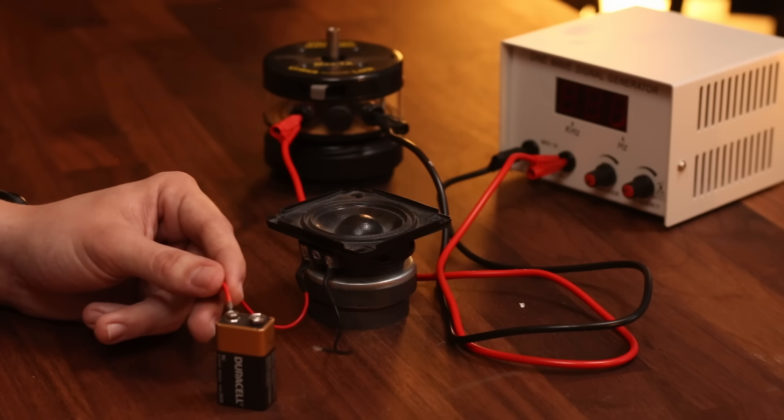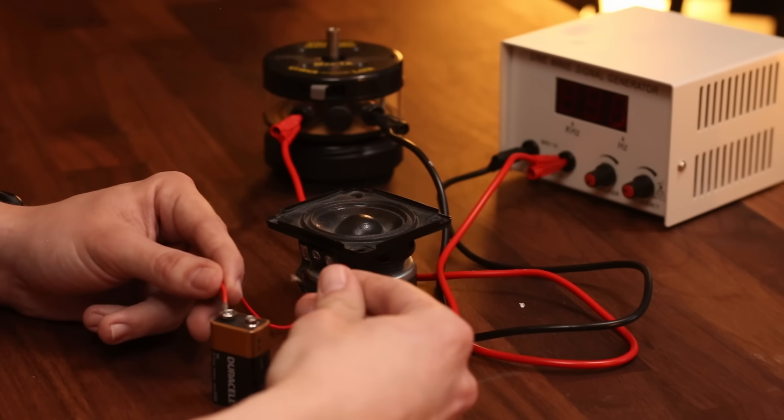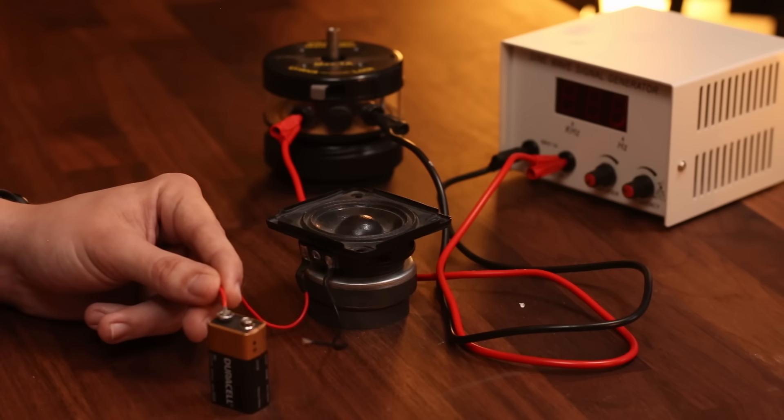What do you think will happen if I reverse the polarity of the circuit, touching the black wire to the positive and the red wire to negative? This time, the speaker cone pulls inward rather than pushing outward. This battery is a source of DC, or direct current.